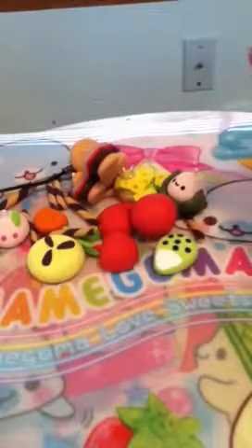Then I made this sakura mochi, which is also very textured and has a cute little face. It's got a really realistic leaf. Then I made two pairs of earrings.